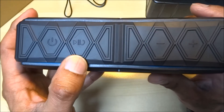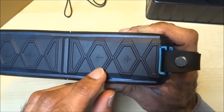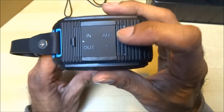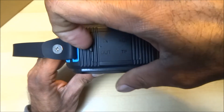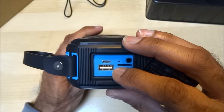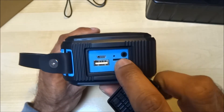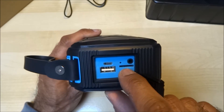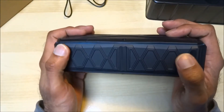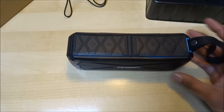On the controls you've got power, play/pause, and answer a call — so it's got a microphone built in as well. You've got volume down and volume up. Going around the strap, you've got auxiliary in/out and a TF card slot with a rubber cover over them. You've also got a USB output for charging another device and a mini USB input to charge the speaker itself, plus an auxiliary connection and a card slot to play music directly.